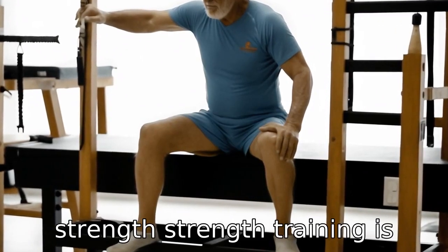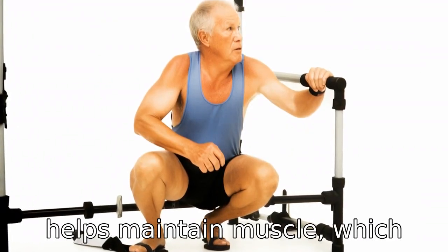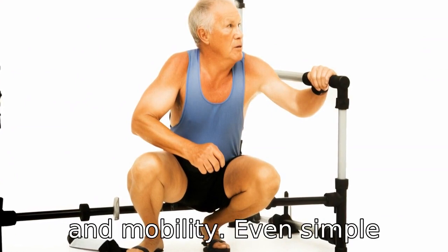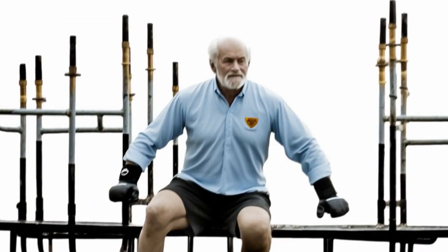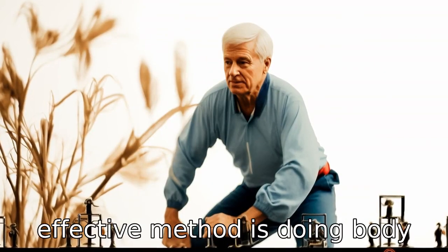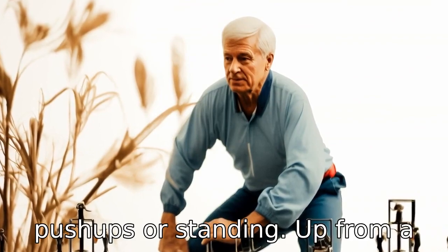Tip 3: Improve strength. Strength training is beneficial for seniors as it helps maintain muscle, which contributes to better balance and mobility. Even simple exercises with light weights or resistance bands can help improve strength. Another effective method is doing bodyweight exercises such as sit-ups, push-ups, or standing up from a chair.